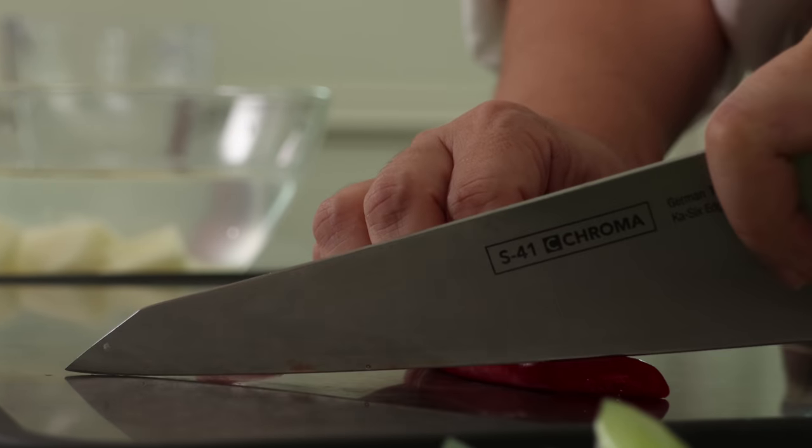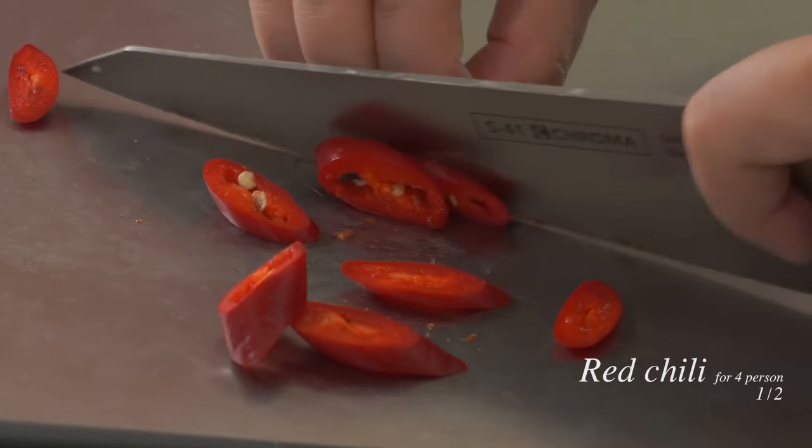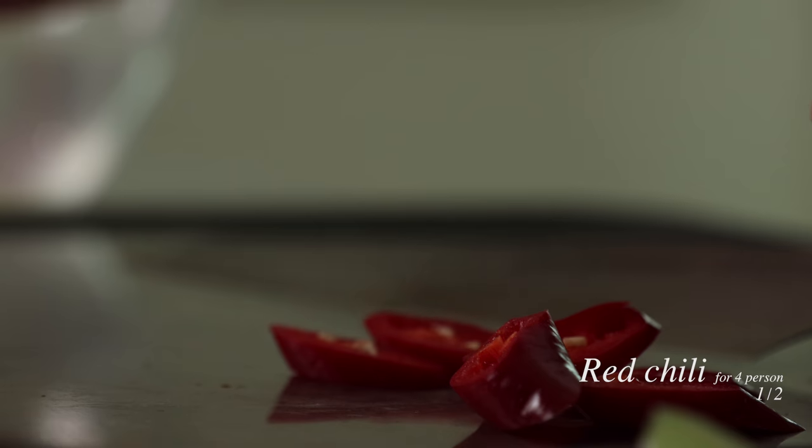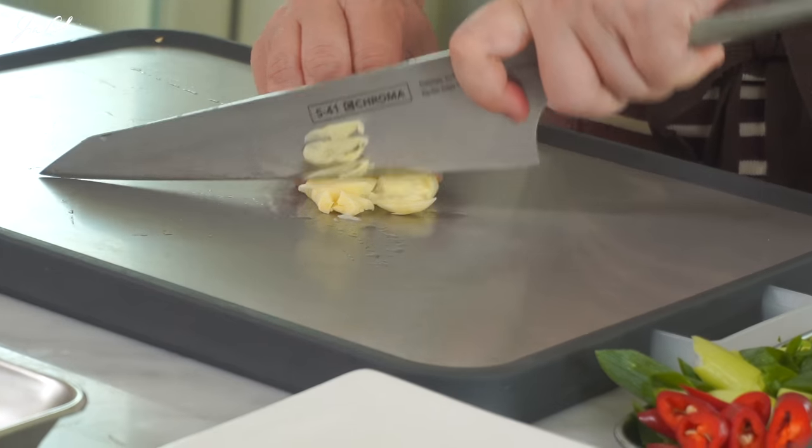Just using half of the chili — thinly sliced. I think half would be enough, so let's save the rest for later. And the garlic — just chop two cloves of garlic.